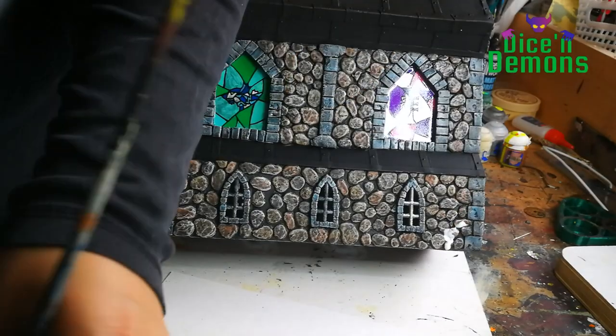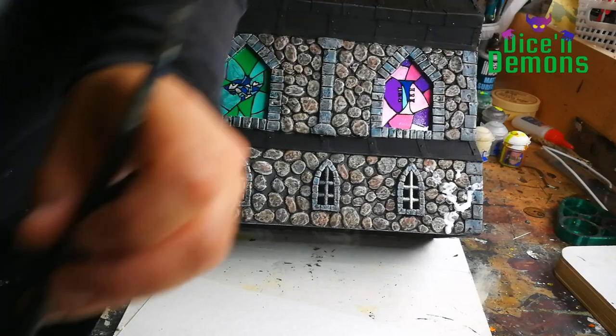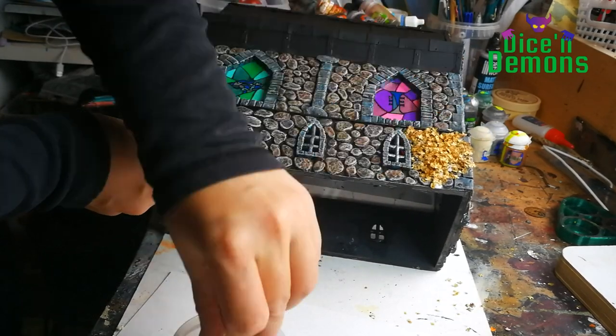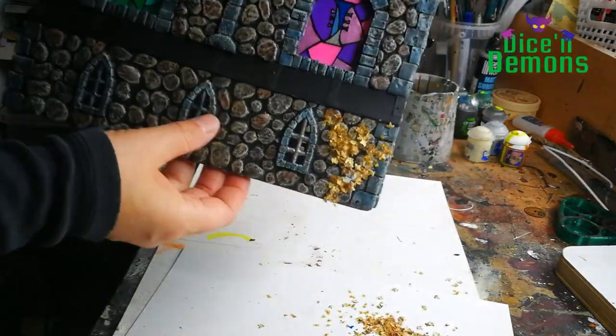Next up, I want to add a little bit of foliage to the building. So I put on some white glue, and then I have some seed pods from birch trees that I just picked outside in my garden, and I use these for leaves. And I think it looks pretty believable.